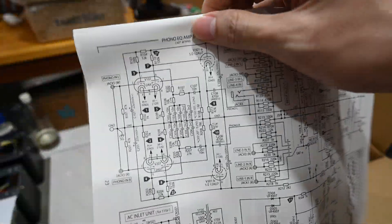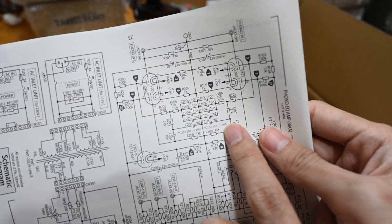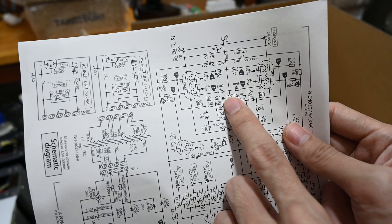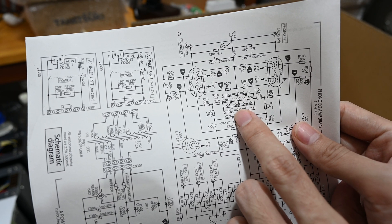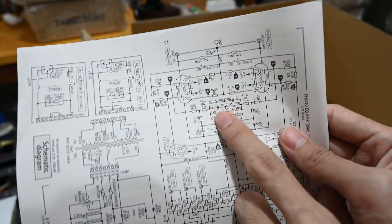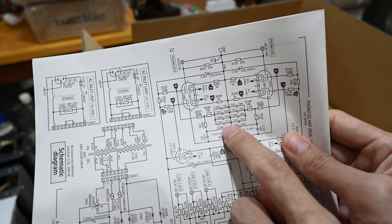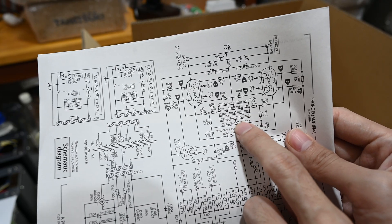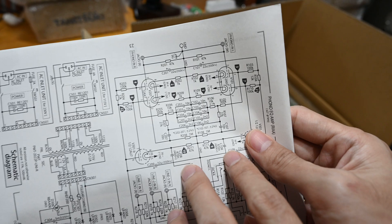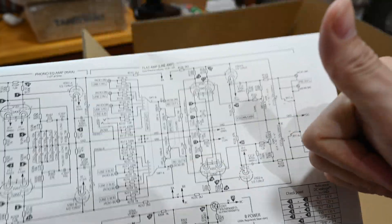The other interesting thing is the WIMA capacitors from earlier — these are actually for the RIAA equalization. I like choosing multiple 10 nanofarads and 2.2 nanofarads to build this kind of filter. It's very hard to use a single capacitor with high precision, so by using a few capacitors in series and parallel, you create this kind of network with better accuracy. You don't have to go with expensive precision capacitors but you can get a similar result with higher precision. Kudos to Elekit — really great design.